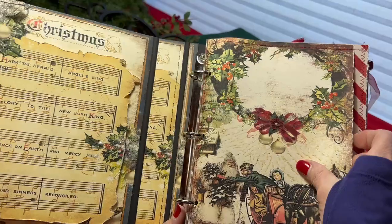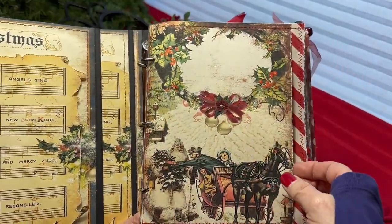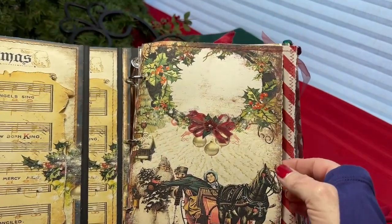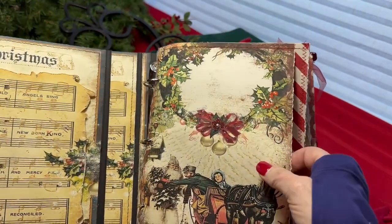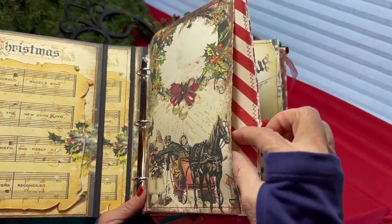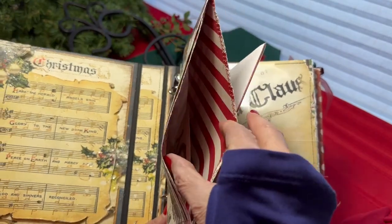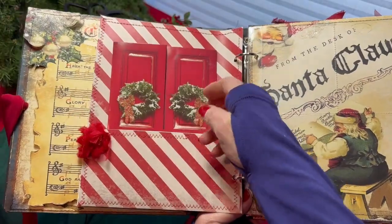These are printed on my printer. This space here, you can add the year, maybe your family name, or attach a photo that you might like. This first page actually is three pockets. I tried to leave some of them empty so the book is not too cumbersome and you can add your own. Here's the first pocket and the second pocket, and then the back of the page is the third pocket.